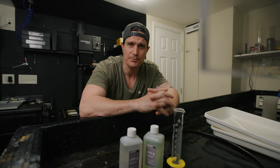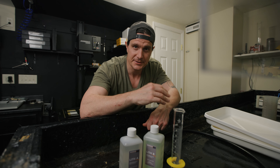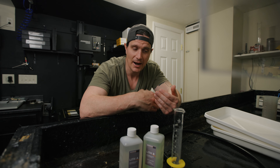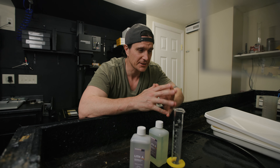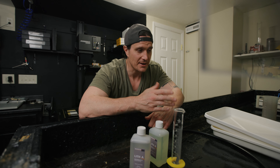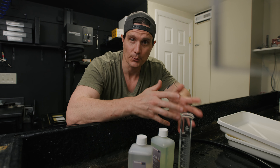So real quick — what a lith print is. You basically are using traditional negatives in a darkroom, printing on papers that will lith, giving them more exposure, and then under-developing in a highly diluted lithographic developer such as the Morsh lith developer. Now certain papers will lith and certain papers won't. In particular, ones that have developers in the emulsion will not. So a lot of modern papers just will not have the reaction you need, which is called infectious development, to get the lith process to look the way you want.